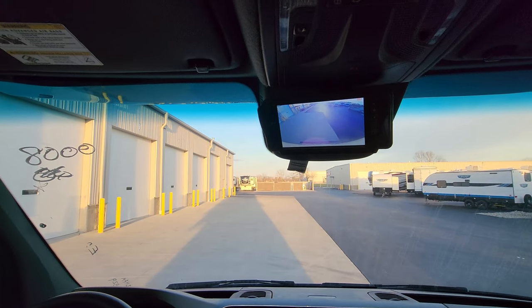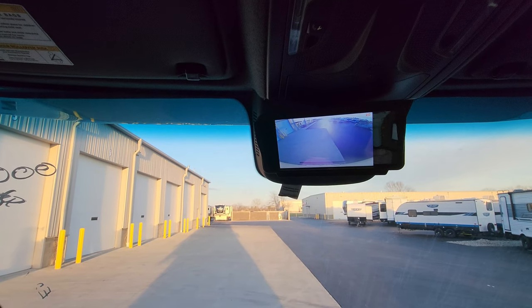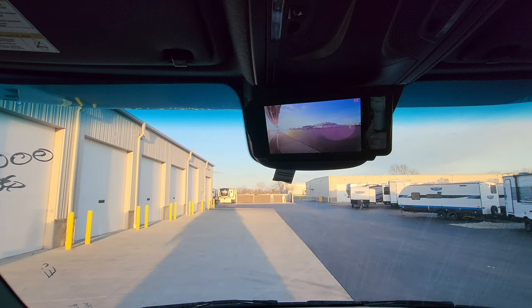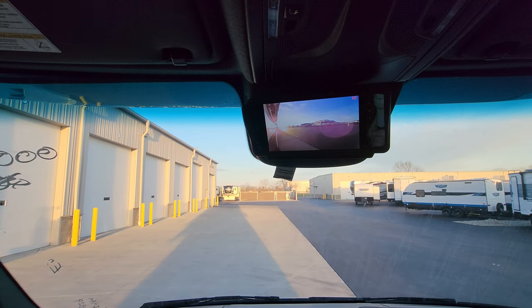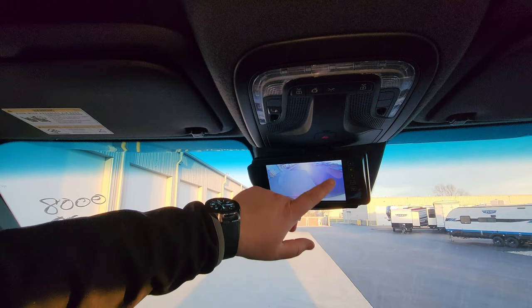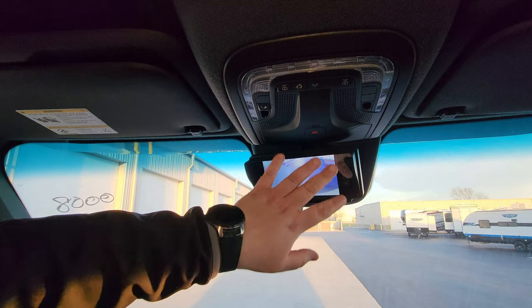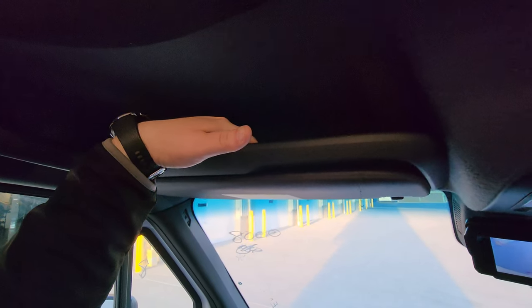When you hit the ignition button a second time you activate your cameras. Turn on your left turn signal and you're seeing down the left side of the RV; right turn signal shows the right side. You do have a backup camera as well. There are little light controls for your doors and some things up here. There are little sun visors and a little cubby up above to put some stuff.